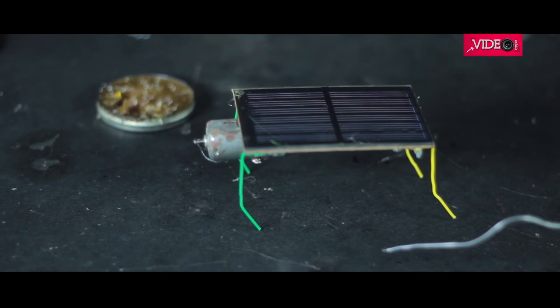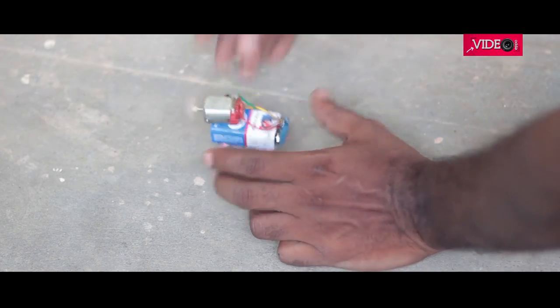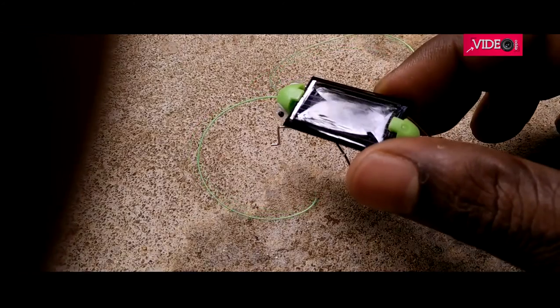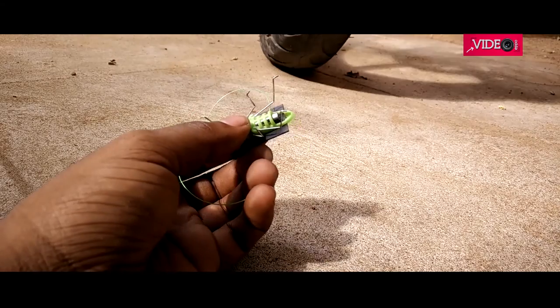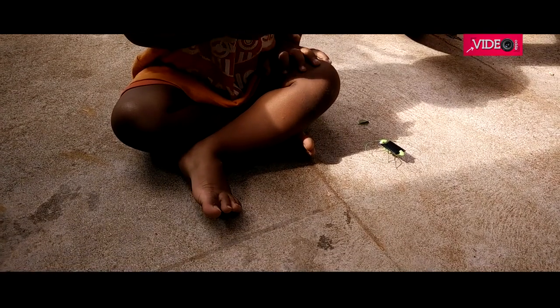Otherwise, you need a bit more electronics which could store the charge and then run the motor — that is going to be another video. But now let's see our bugs move around. This is a solar grasshopper I ordered from eBay. Check the link in the description to get one if you don't have the time, patience, or materials to make one. I will talk about it in detail in a video about my inexpensive toy collection.